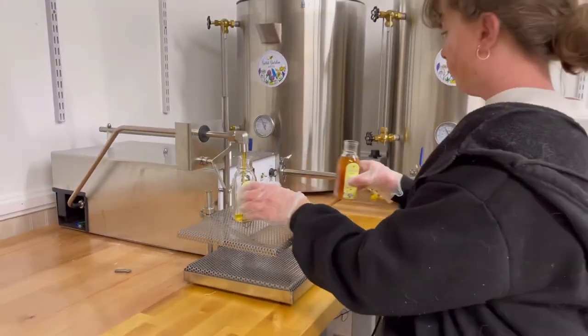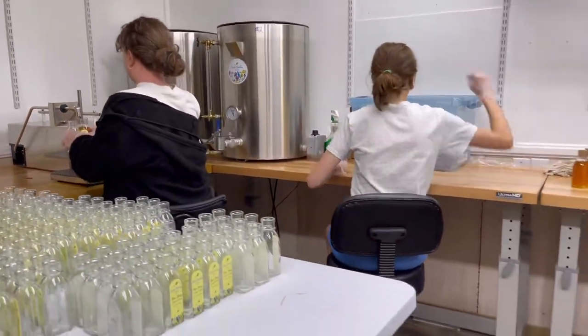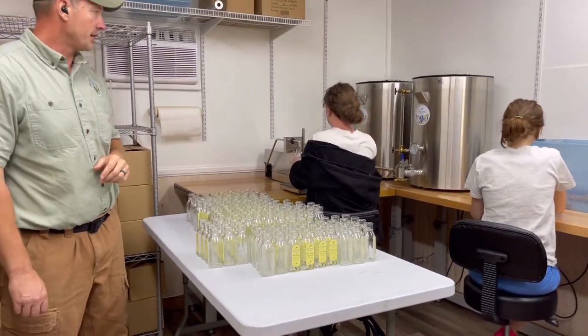You can see they're just able to crank through this honey now, and it really brings our production level up and decreases our labor requirement here. That particular machinery has worked out so well.